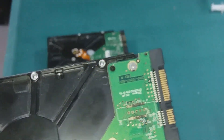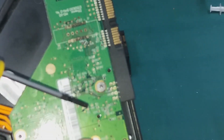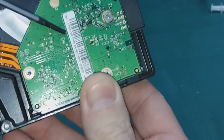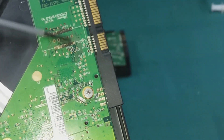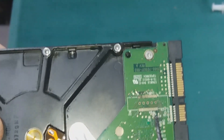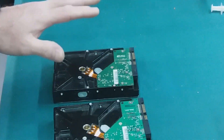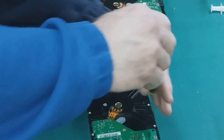You see this stuff here? How nasty it looks. That's oxidation — the heating made this oxidation. Drives heat up and you should probably always put some kind of a fan around them. This one is less bad, but there are some parts that need to be cleaned. So there are a few ways to do it and I'm going to show you one way that I do it.